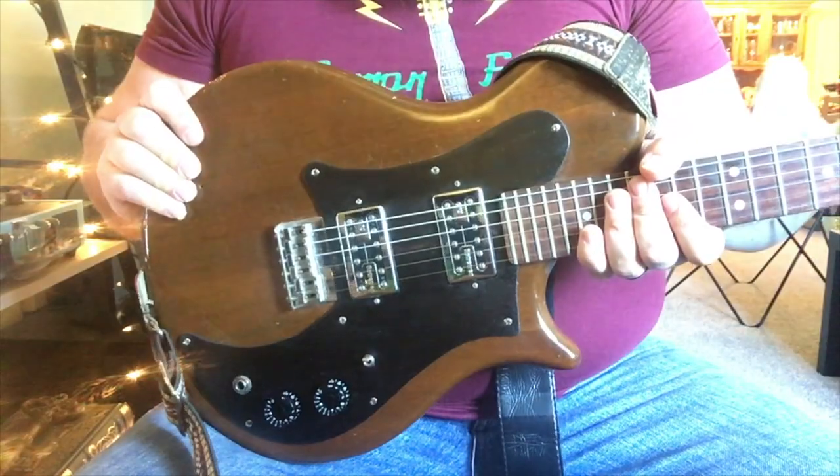Original tuners. I made the truss rod cover too, because it just had a piece of ugly plastic over it. I still have the original pickups in a box so I know where they are — all the original electronics are saved. That's my Gretsch BST. I'm assuming it's from 2000 but I don't really know because I can't find a whole lot about them. Gretsch BST.